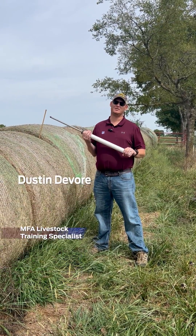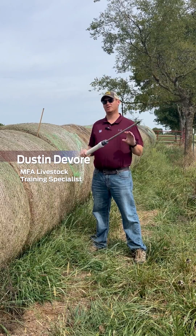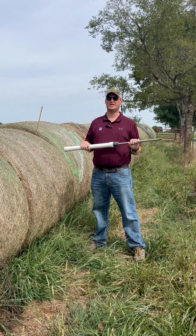Hello, this is Dustin DeBoer. I'm a livestock training specialist with MFA, and today we're going to talk a little bit about the importance of forage sampling and proper technique.